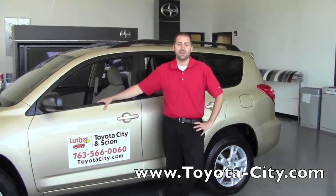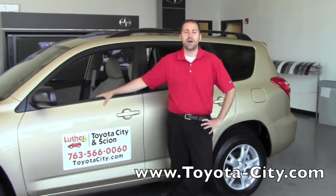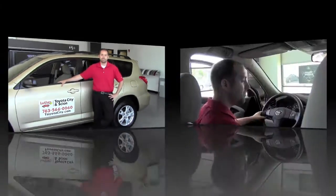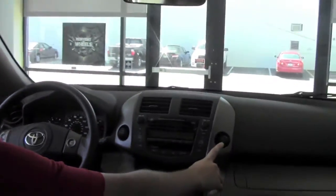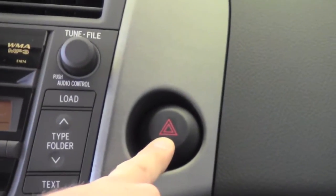Hi, my name is Bennett with Toyota City. Today I'm going to show you how to use your flashers or warning lights on your 2011 Toyota RAV4. The button to turn on your hazard lights is located to the right of the stereo on the dash. You'll find two red triangles on the button.